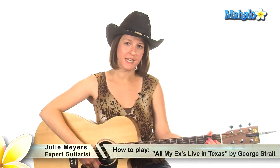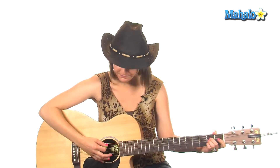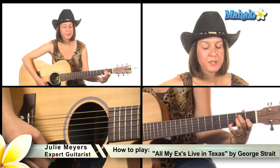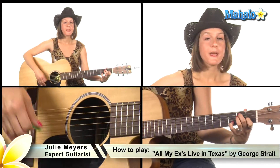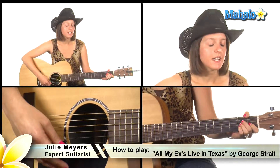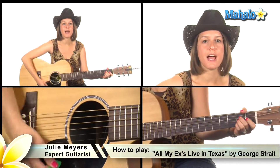The chords you need for the intro are A major, which is open 2 2 2 and open, and then E major, open 2 2 1 and the rest open, and then also E7. You're going to put your pinky down on that E major shape, put your pinky down on the third fret of the B. The strumming pattern for this is a pretty simple country shuffle: down down up down up down up.